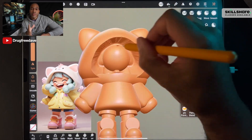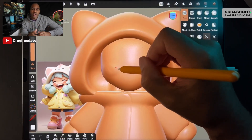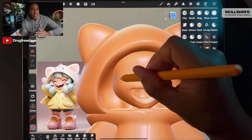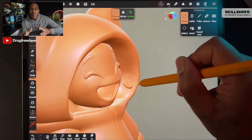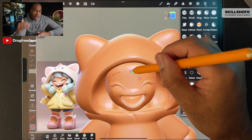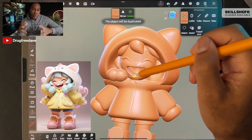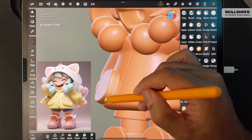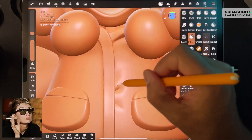What's up guys, Drug Free Dave here, and welcome to Advanced 3D Character Design with Nomad Sculpt. This is a little bit more of a challenge. By now you've taken some of my classes and you've been working with Nomad Sculpt for a while, so it's time to up the ante — time to do a sculpt that's a little more challenging, but also way more rewarding.